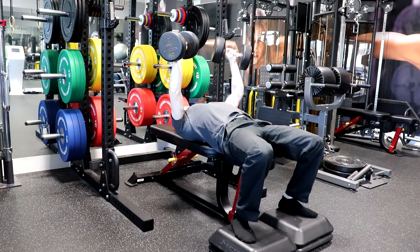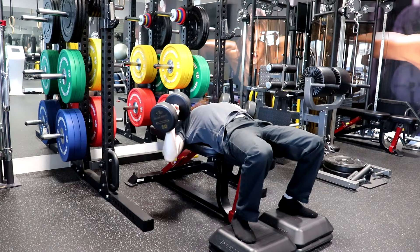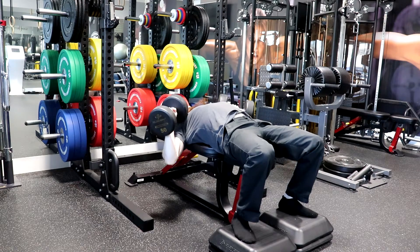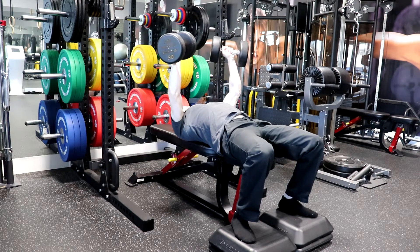Without arching the low back or raising the chest, exhale as you press the dumbbells back to the starting position while keeping your head, upper back, and hips on the bench and feet on the floor. Repeat these steps for the prescribed number of repetitions.